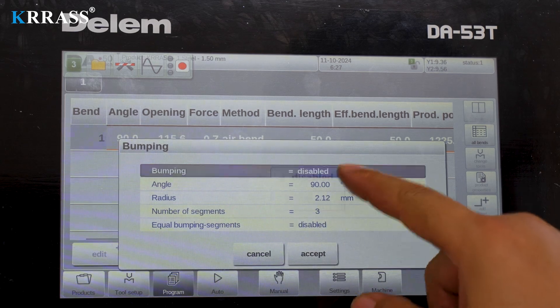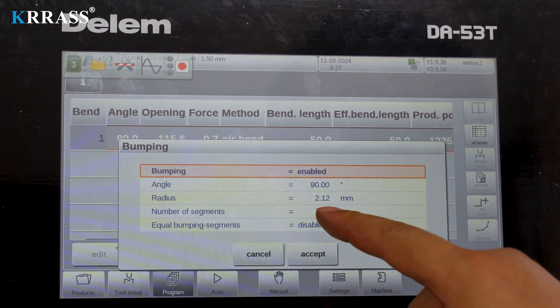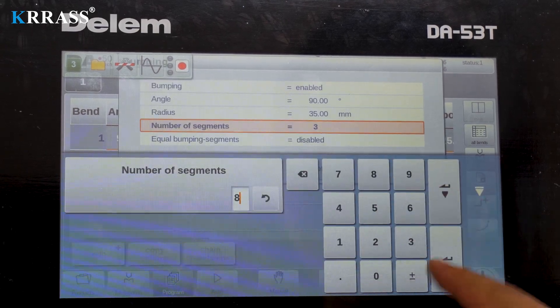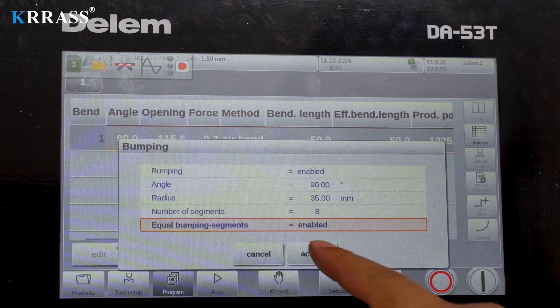The Delem DA-A53T controller, paired with a corresponding servo motor drive system, quickly, efficiently, and accurately controls the back gauge X and R-axis vector movements.